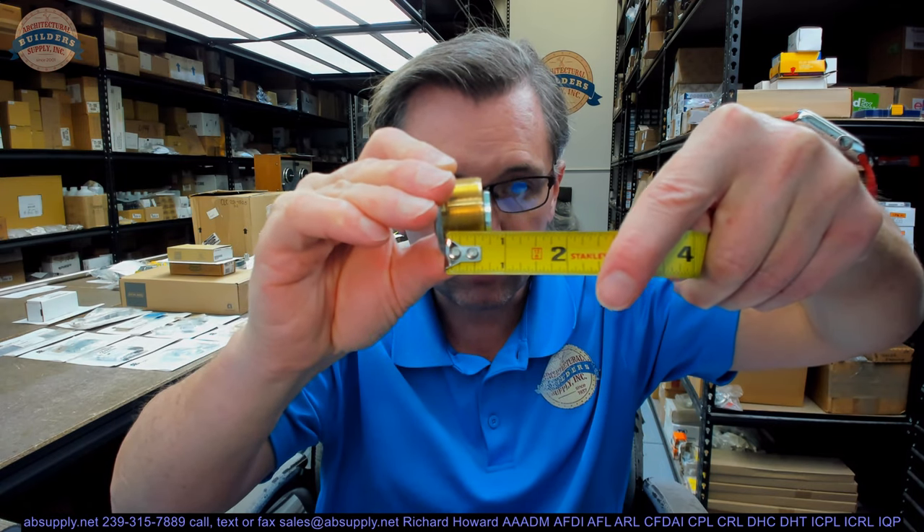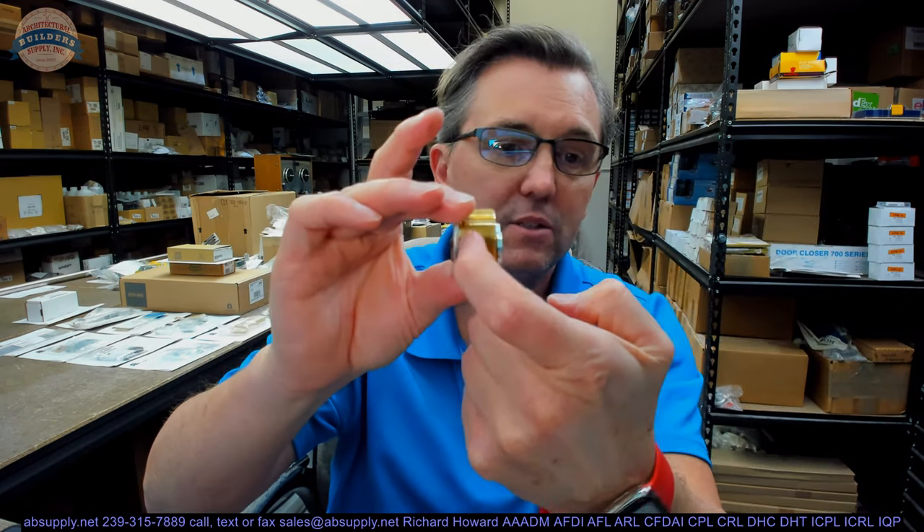I can't really think of an application of hardware where you would be forced to use such a short mortise cylinder, but if you had an inch and three-eighths thick door and you had a mortise lock in there, you're certainly going to need a shorter length mortise cylinder. The overall length of the cylinder is three-quarter inch, measured from the underside of the head to the back of the cam.